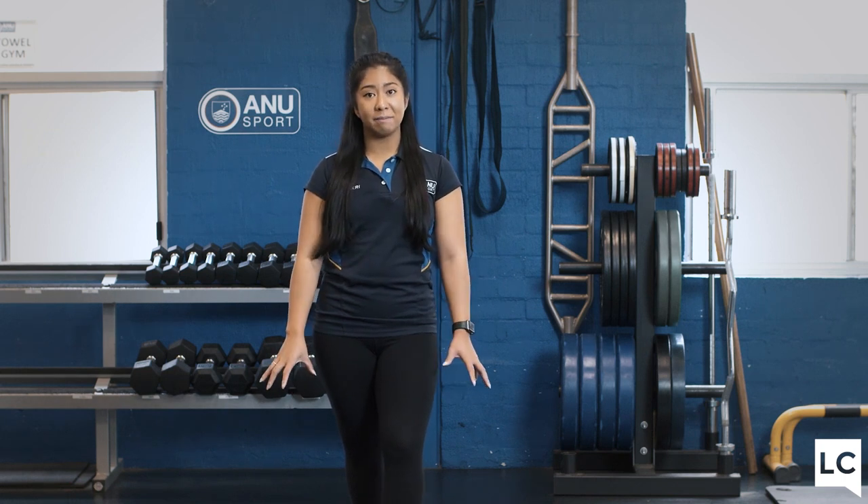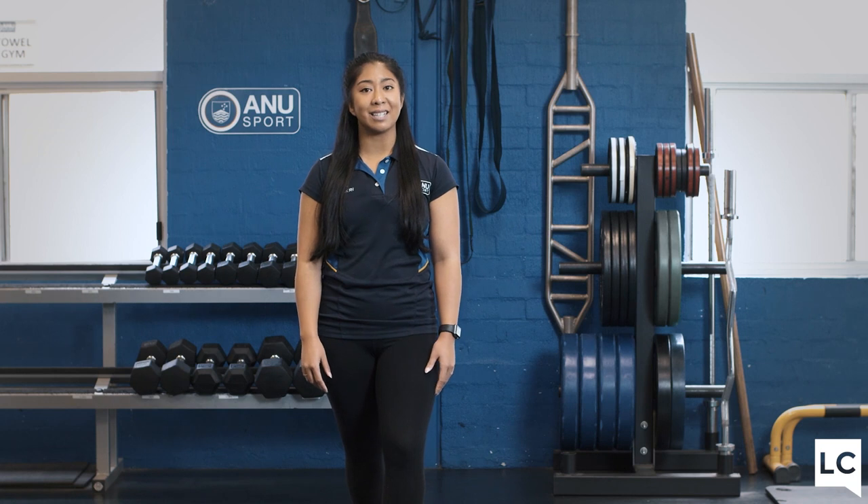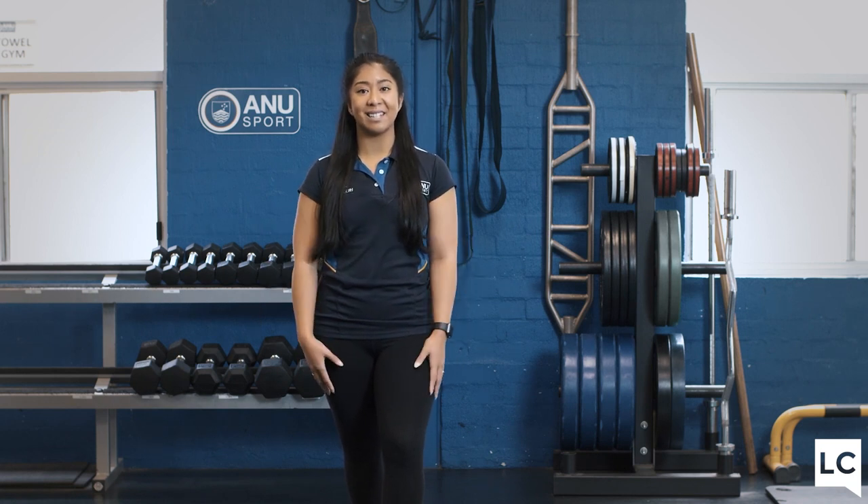Hi everyone, I'm Sarah Zeller from ANU Sport. I'm the group fitness coordinator and also a personal trainer. In collaboration with ANU Sport and ANU learning communities, today I will be taking you through our first online fitness class. Before we begin, if you have any medical conditions or injuries, please contact your health practitioner for a clearance. Make sure that you have a drink bottle, a towel, and a mat. Have fun, stay safe, and I'll see you there.